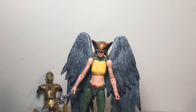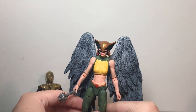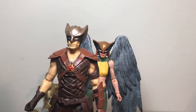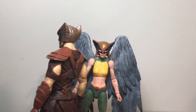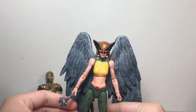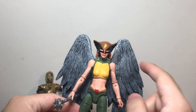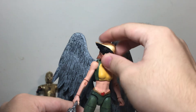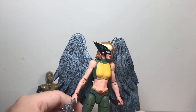Hey everyone, this is the Spoon Dude back with another DC custom action figure video. This time we're taking a look at my Hawkgirl figure. This figure uses the Marvel Legends Dagger figure as the main body, with wings and mace from the Mattel DC Multiverse Hawkman figure from Legends of Tomorrow — not a great figure — so I was happy to use his wings and mace. The head is a Marvel Legends White Rabbit with a bit of hair from Marvel Legends Winter Soldier.